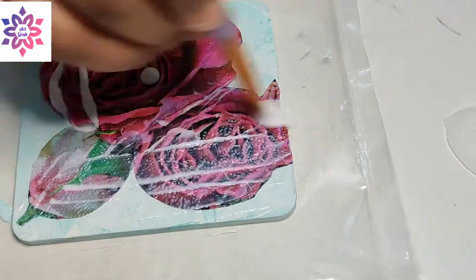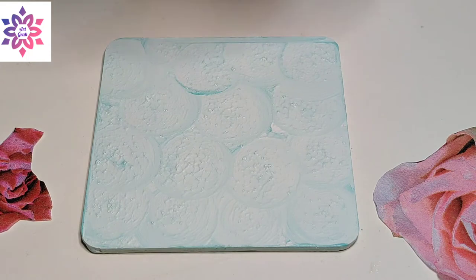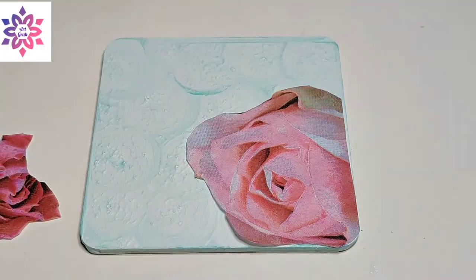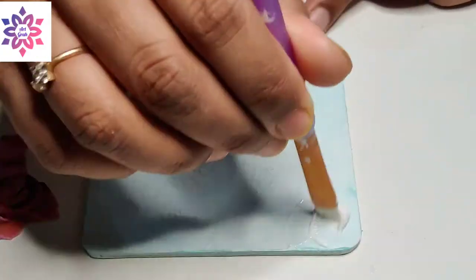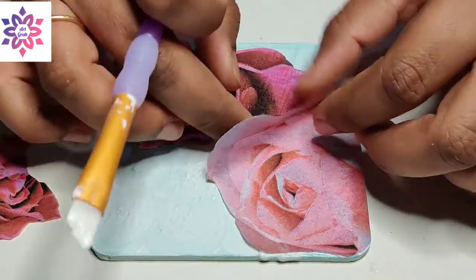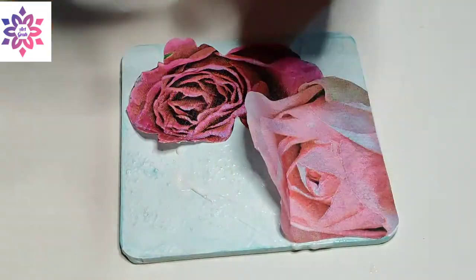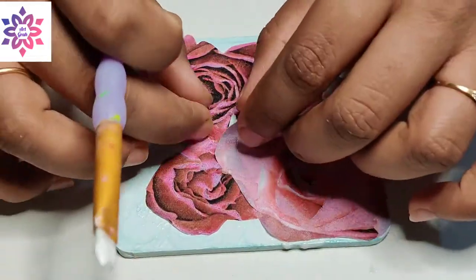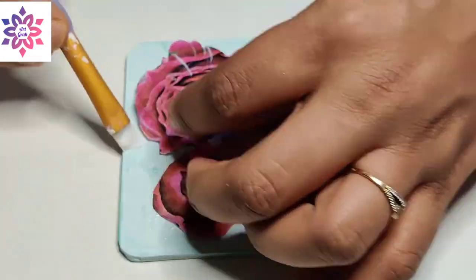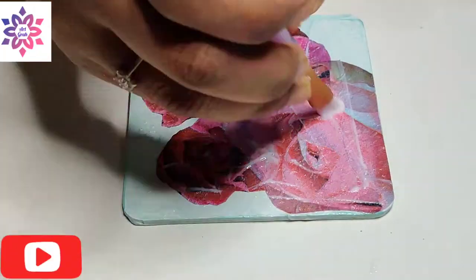I'm pouring a few drops of mod podge and giving a finishing layer. For the third MDF board, I have already placed my flowers and checked how it will look — you should always do it that way. Apply mod podge and place the flowers. In this one the flowers will be overlapping, so be very careful when sticking them. Always use a brush to apply mod podge and fix the deco patch paper. After sticking it, give a final coat of mod podge on the MDF board — it gives a really glossy and beautiful texture.